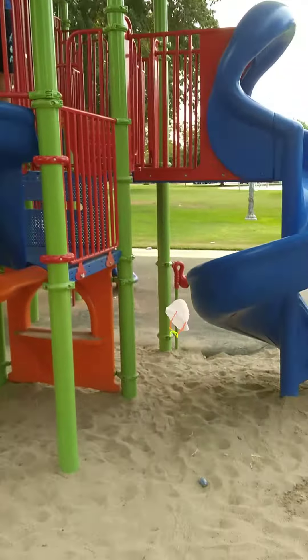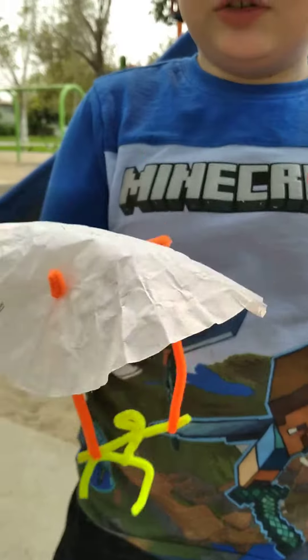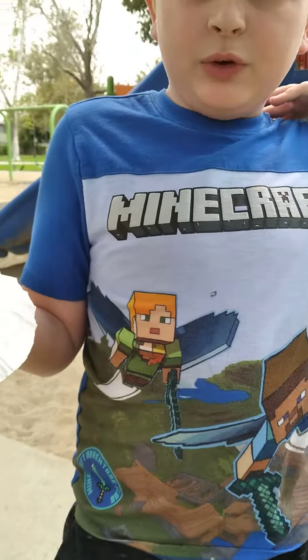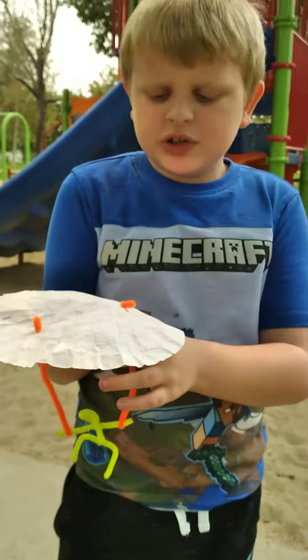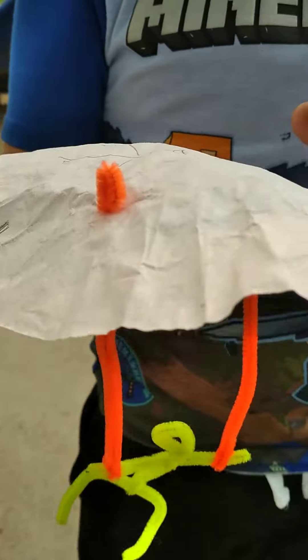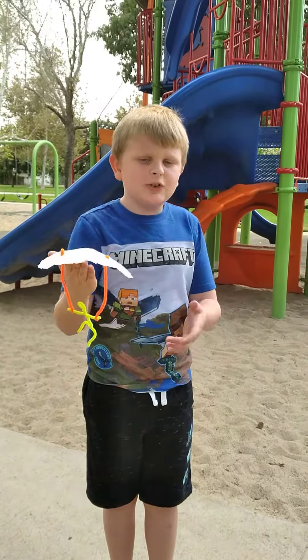That was my parachute test. And how I made it was, first I made the figure out of pipe cleaners. Then I got two pipe cleaners and a coffee filter, and I poked two orange pipe cleaners on the side, on the corners, and I tied the knot on them. And you test it, and that's how you make your parachute.